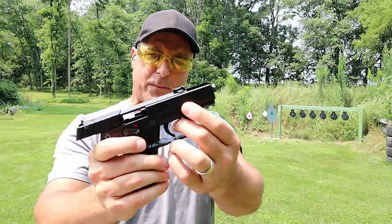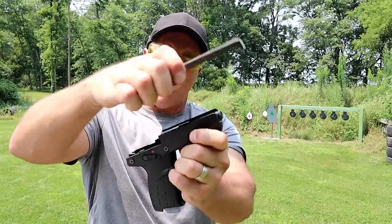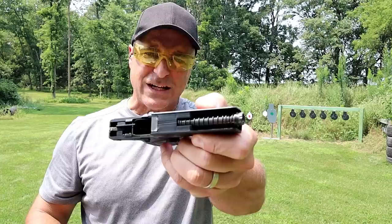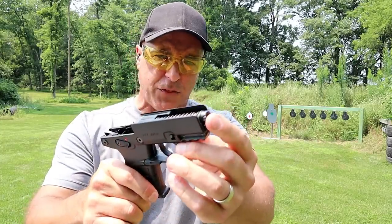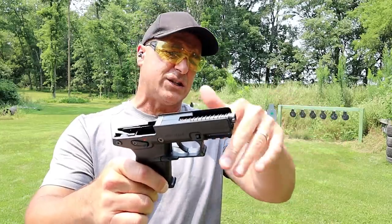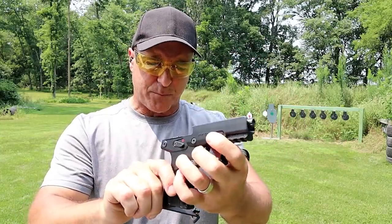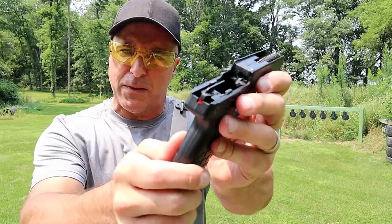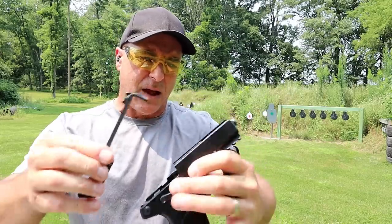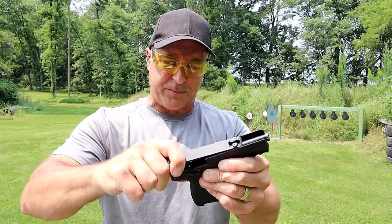One of the things that makes it a bit unique is that when you lock the slide back, it disassembles using these levers right here — you just push them down and off comes the slide. That's the slide right there. Everything else is polymer. It's a 3.8-inch threaded barrel — it does have a thread protector on there, and it also includes a wrench and a thread adapter to run a can. And there is the hammer with the paint on the back.